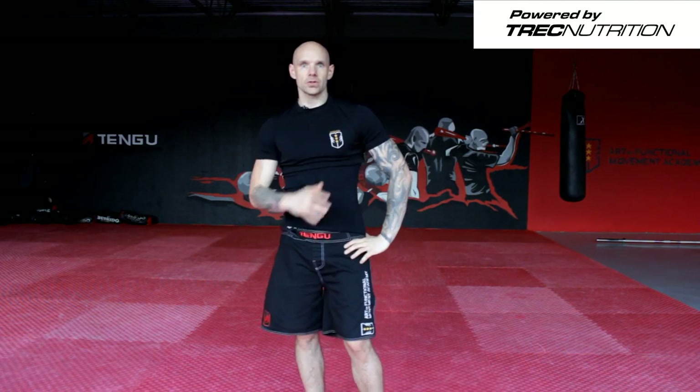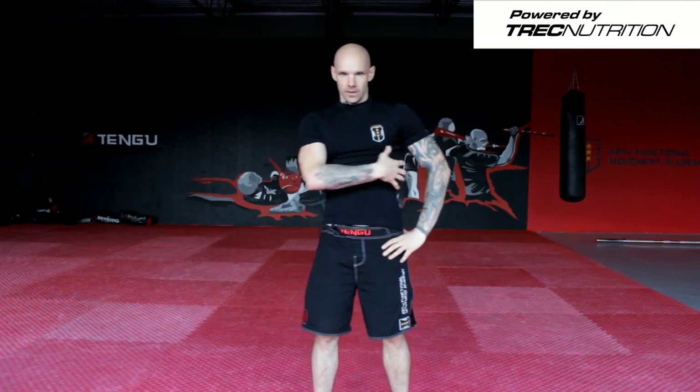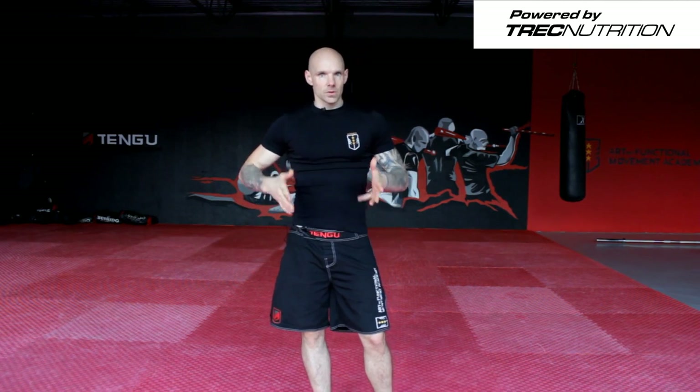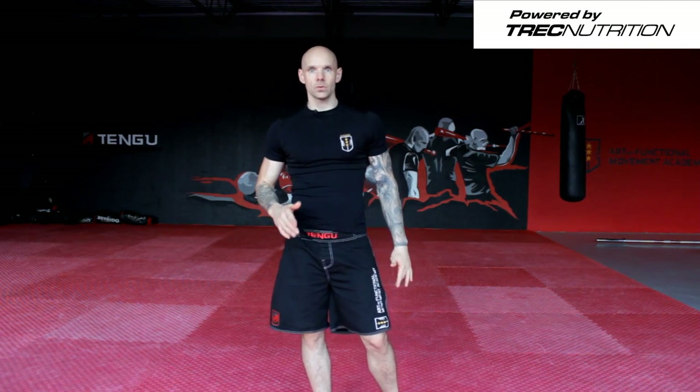Really nice exercise. It's shoulder strength and stability, and core strength. That was the arm cast with the ballistic tool. Functional Movement Academy — join us next week. Thank you.